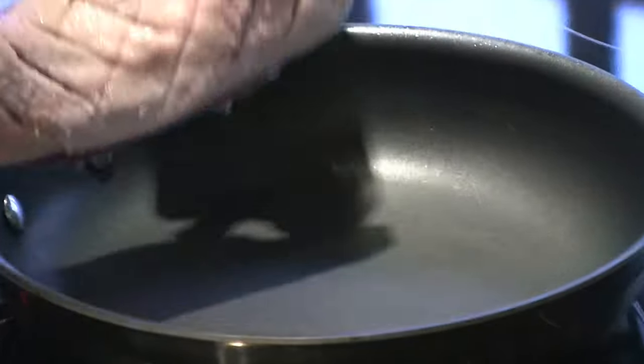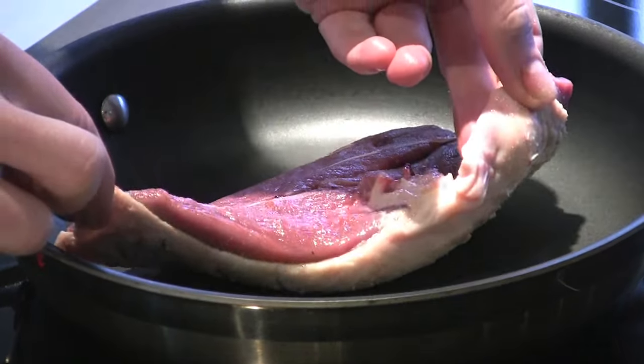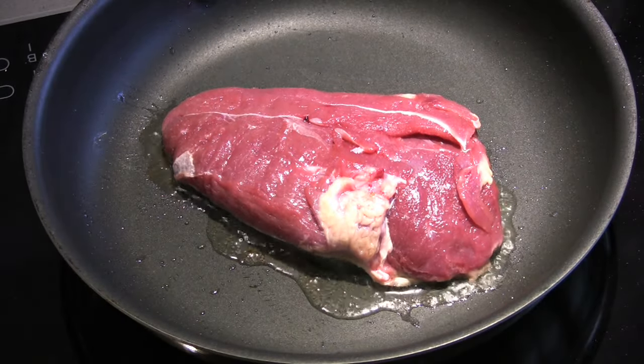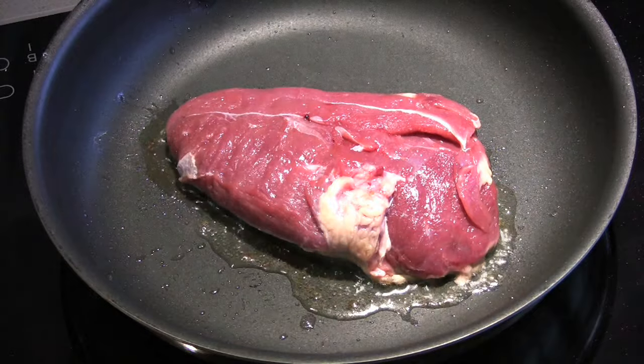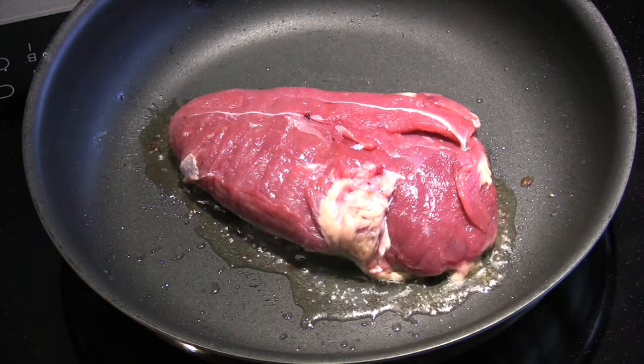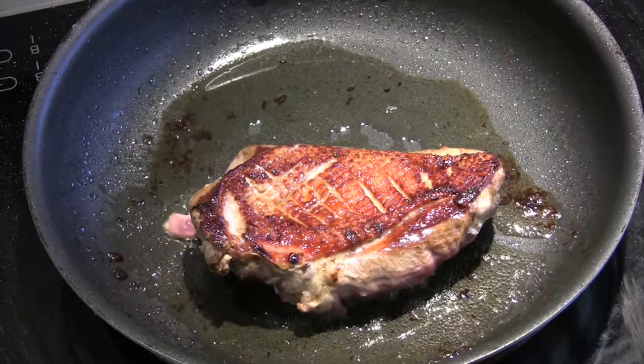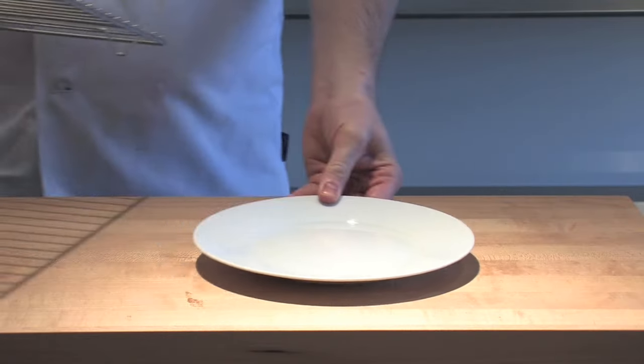Now we're putting it into a pan. You can see absolutely no oil or fat or anything in that pan before I start. It's on a medium heat, and the reason there's no fat or oil in there is that as the duck cooks, the fat comes out off the duck. There's enough in there that it will never ever stick.